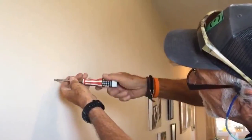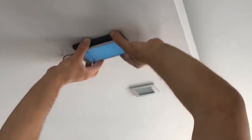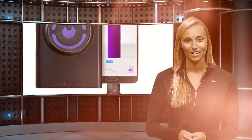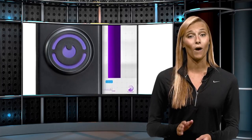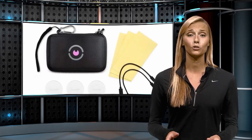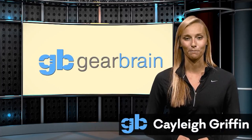But for renovation, remodeling or just hanging a picture, the Wallabot is a must. It truly is one amazing device. The Wallabot retails for around $64.99 in the U.S. and is well worth the investment. The new case costs only $29.99 in the U.S. I'm Kaylee Griffin for GearBrain TV.